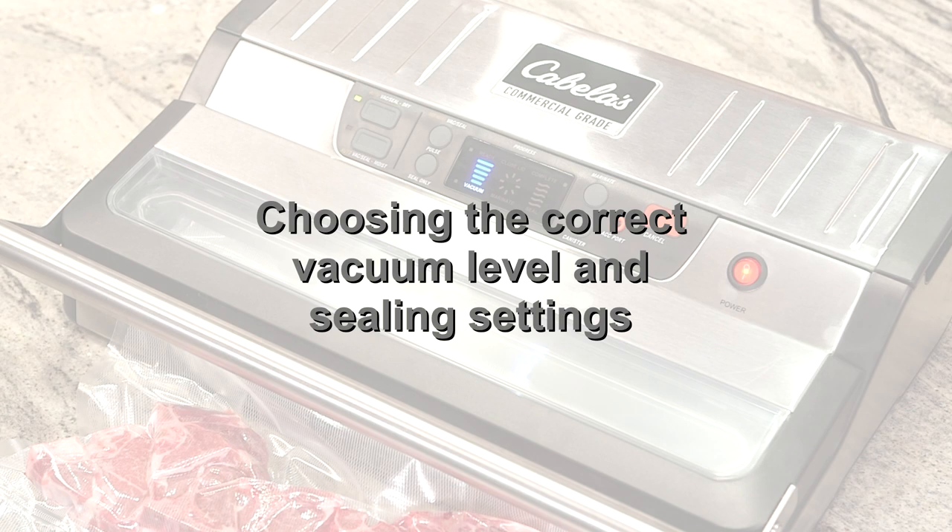Choosing the correct vacuum level and sealing settings is one of the most important steps for proper sealing based on the foods or items that you want to seal. Since the vacuum sealing process is designed to remove as much air as possible from the bag, keep in mind that many types of food — especially meats, fowl, and fish — contain various amounts of air, liquid, and moisture as part of their composition. One critical point to remember is that there should not be any water or liquid of any kind in the bag, because the vacuum pump will pull the liquid toward the heating elements and prevent the bag from sealing correctly.